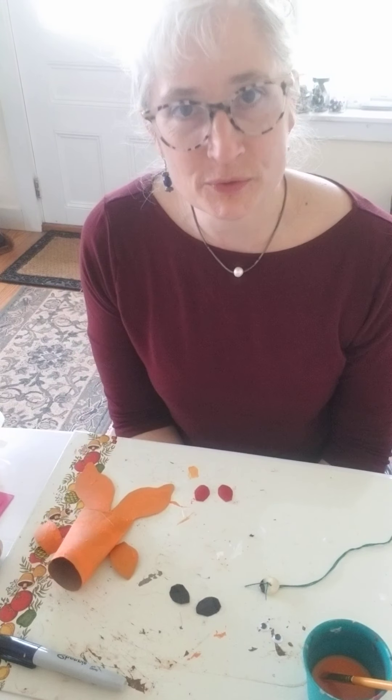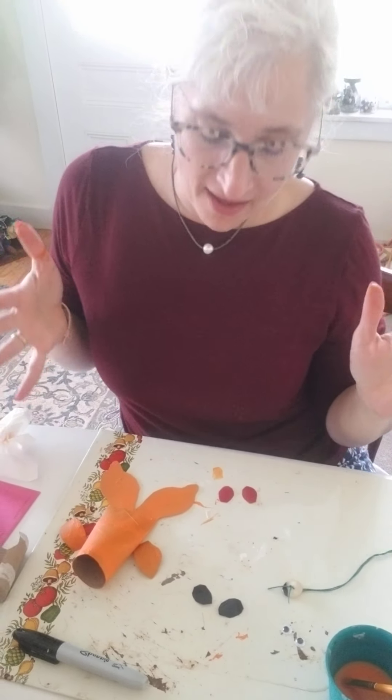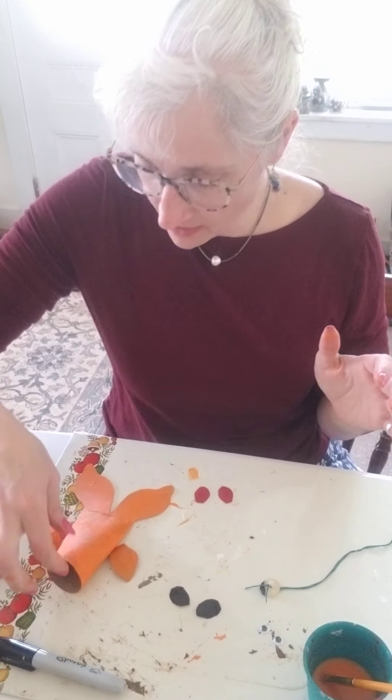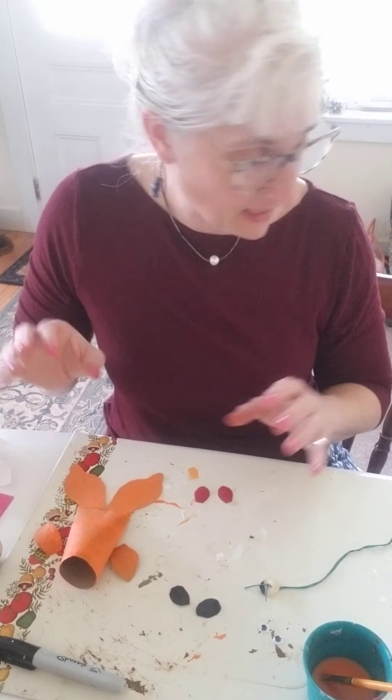Good afternoon everyone. It is Tuesday and I have a tinker project for us. I came across this and thought, oh this would be fun. So what you need is a paper towel roll or toilet paper roll. This was a toilet paper roll and I've painted it.